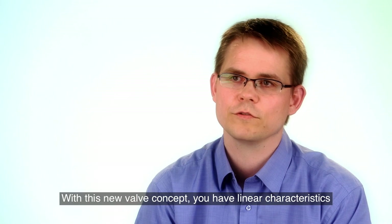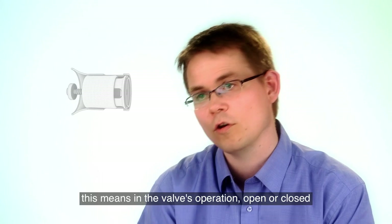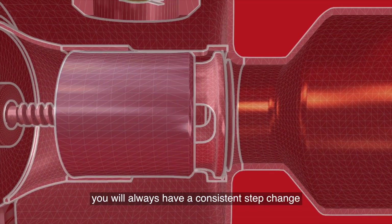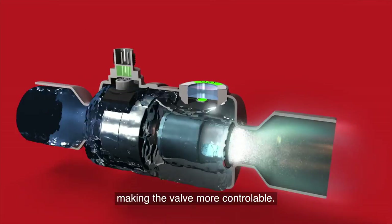With the concept we have chosen, you have a linear characteristic of the valve. This means that no matter if you're almost closed, almost open, or somewhere in the middle, you'll always have the same change in flow when you change one step in one direction. And this makes it easy to use the valve for control.